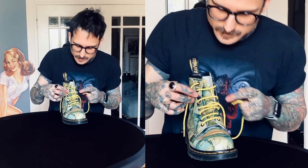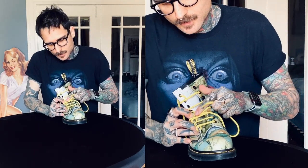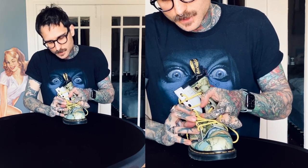One little piece of detail here: if you notice, I'm not going underneath, creating any kind of knot, so it doesn't have any friction. This will make it easier to loosen and tighten.